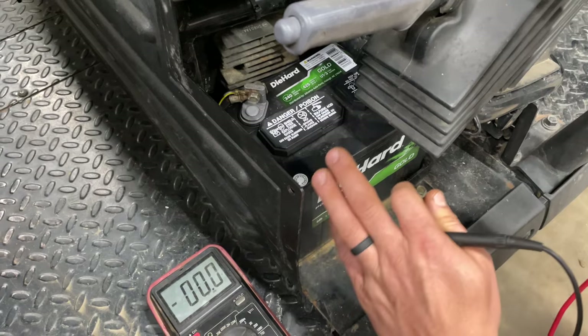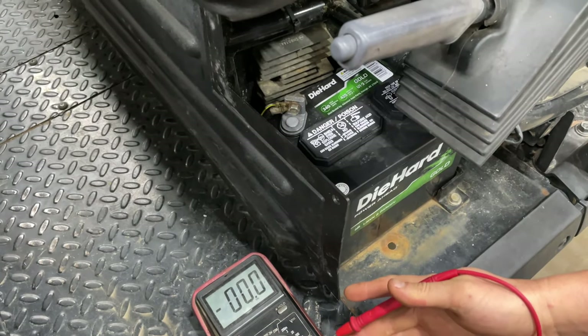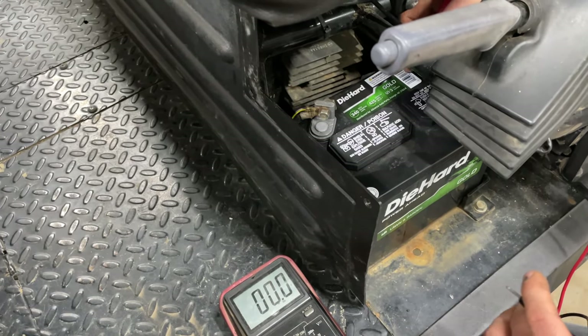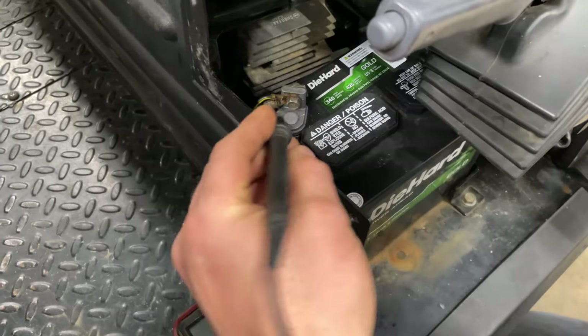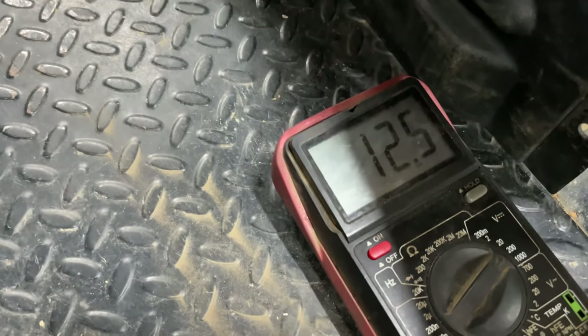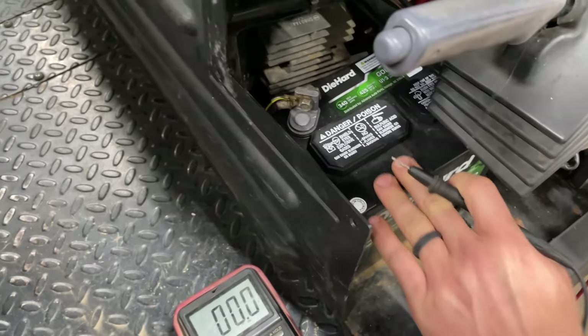First thing you're going to want to check is your battery. Get a multimeter like this — put your hot to your hot, your ground on there — and as you can see we're reading 12.5 volts. That's how many volts our battery has with the machine not running.